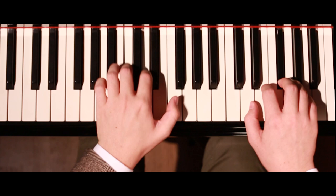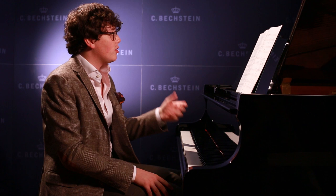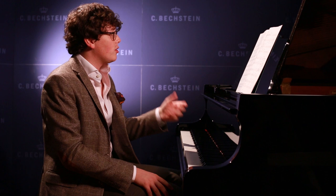Then I would suggest actually no pedal so that we can get this staccato line in the right hand. Now I would suggest in the writ bar that you actually pedal the first crotchet and then you pedal the two quavers in the left hand. So that will be a total of three pedalling marks in that bar.